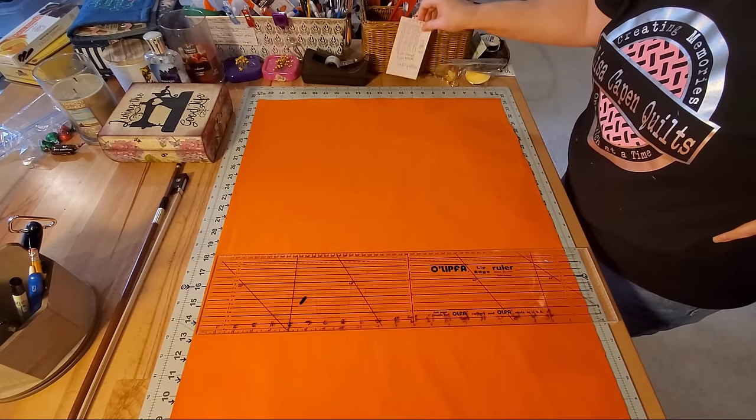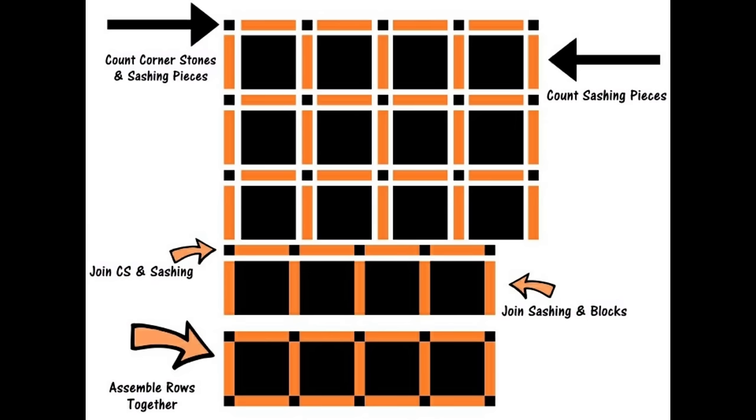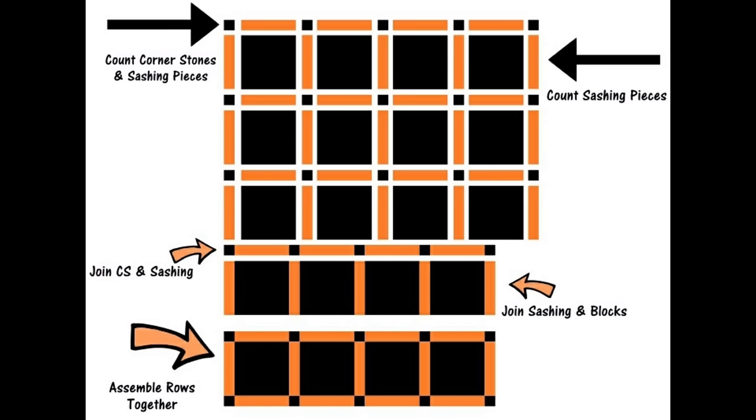We need to figure out how many pieces of sashing we want to cut. I highly suggest you draw a graph for the number of blocks you're using in your quilt — draw little sashing pieces just like you see on screen. Then count your pieces that go in between your rows and in between your blocks, count the total number of pieces, and then you're ready to cut.